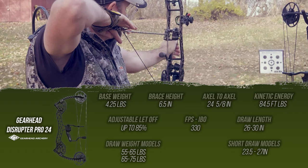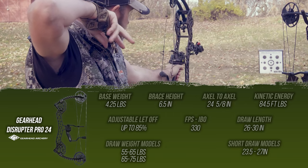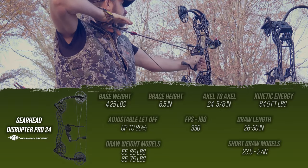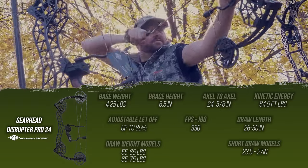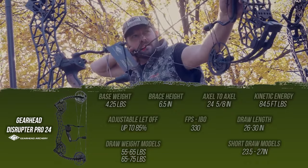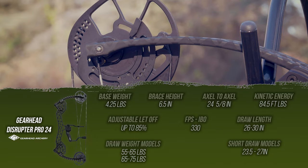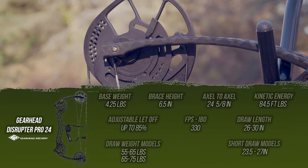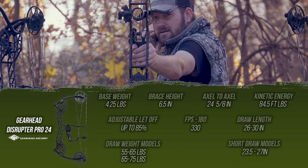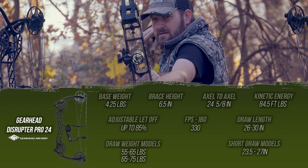Feet per second, according to IBO calculations and arrow measurements: 330 feet per second. Comes in five different models. You've got draw length of 26 to 30 inches in 55 to 65 pounds, as well as 65 to 75 pounds. Short draw models come in 23.5 to 27 inch draw, and you get a 45 to 55 pound model, a 55 to 65 pound model, or a 65 to 75 pound model. So with those five different variations, there are several models that can fit just about any shooting style.